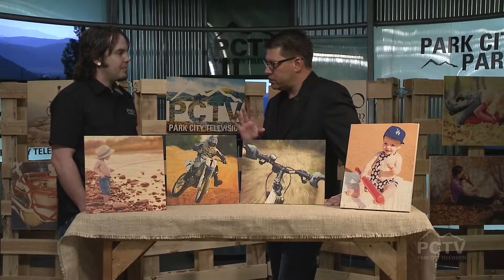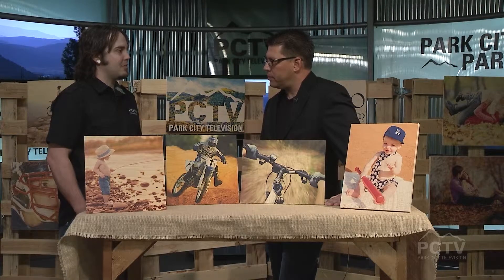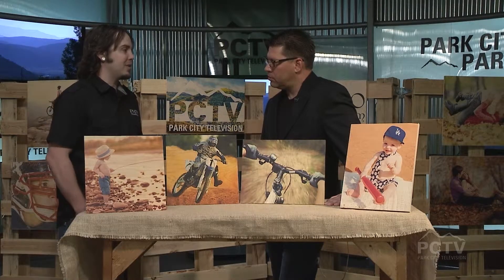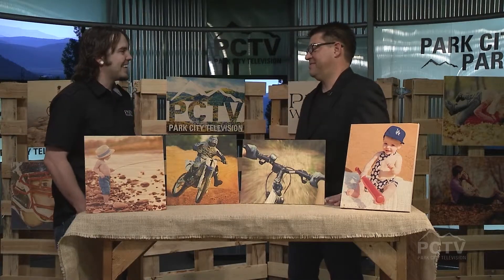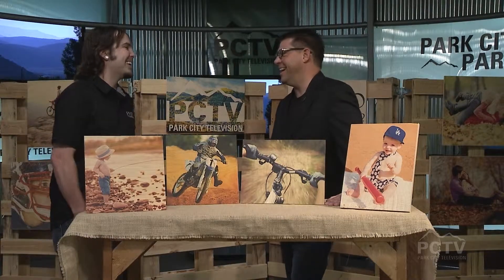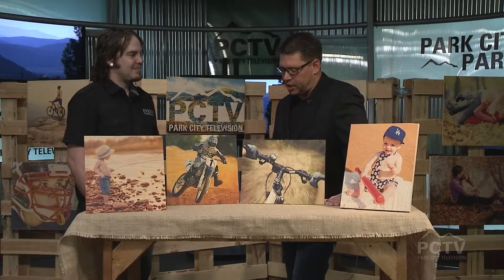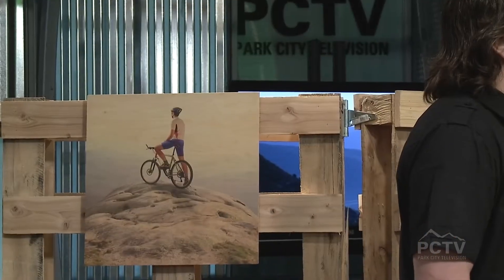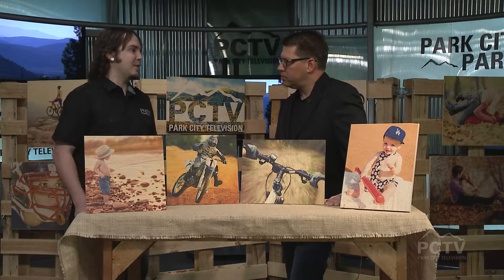Are there other woods you use, or is maple primarily what we see? We mostly use maple. We have used birch in the past, but we're primarily using maple now, and we do have customers bring in their own pieces of wood and we'll experiment on that too. So interesting — you encourage this behavior? I don't necessarily encourage it, but we do do it. Now the price point — what can people typically expect to pay? They range from $20 up to $125, and we do have a couple of pieces that range up to $300 for big collages and things like that.